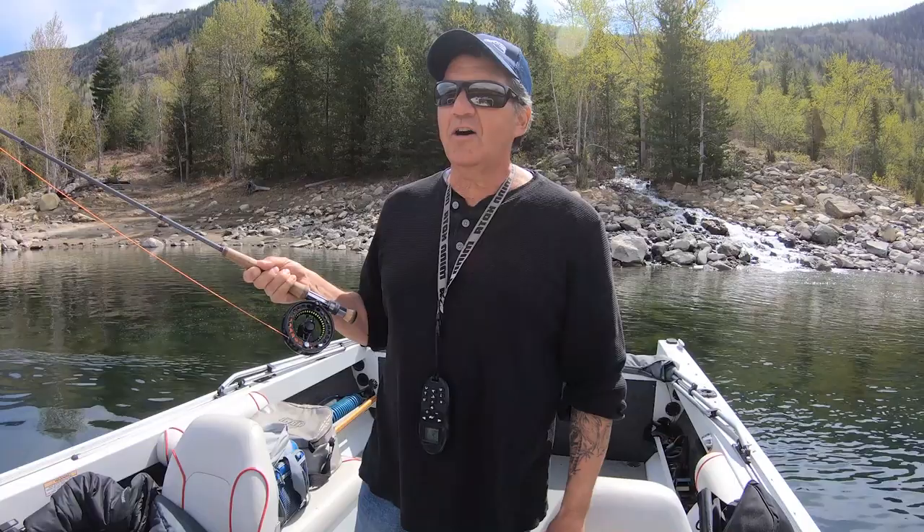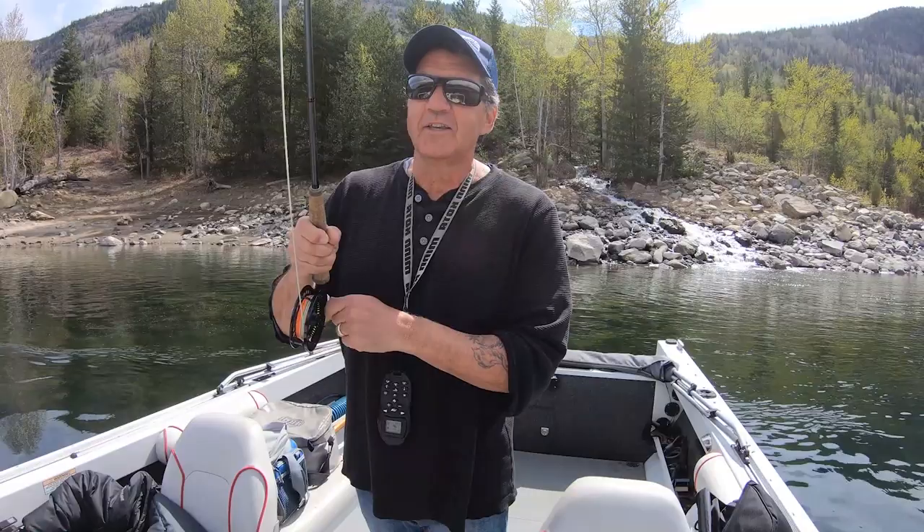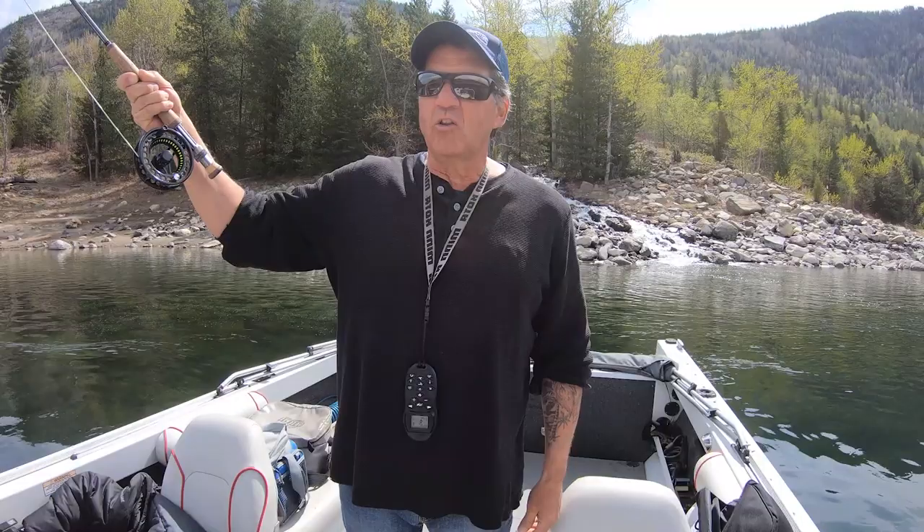Today I thought I'd do a little bit about chronomid fishing. I've talked a lot on Facebook and Instagram about chronomid fishing out here on the Columbia, and I want to show everybody that today. It's just phenomenal.